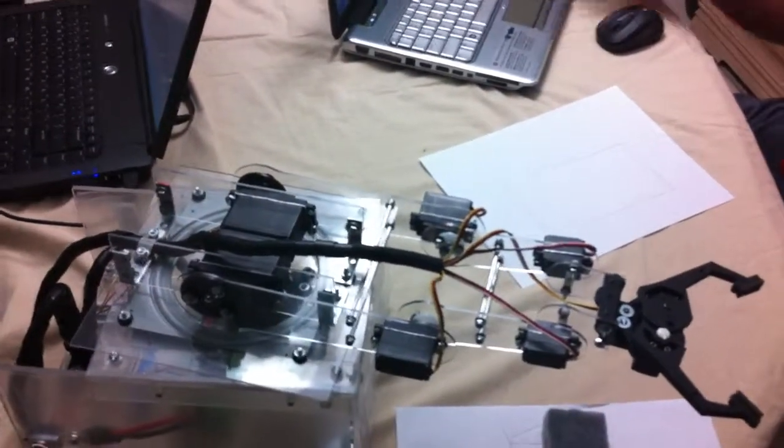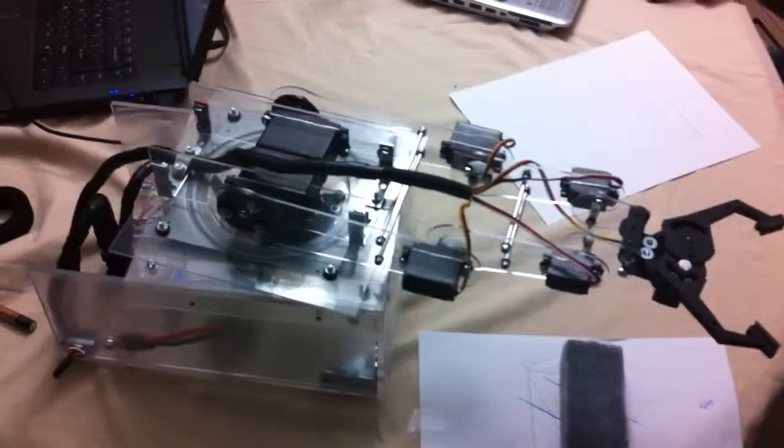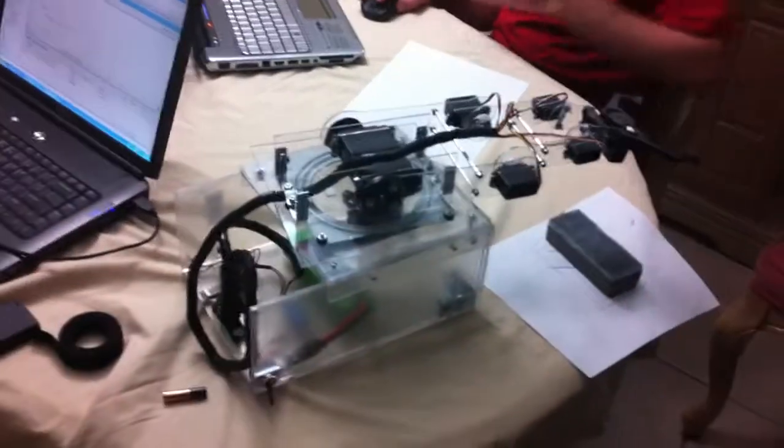Set. Set. Go. Okay, we are going to do a test using the remote hunter controller and the robotic arm.